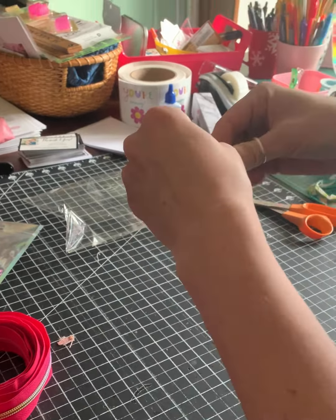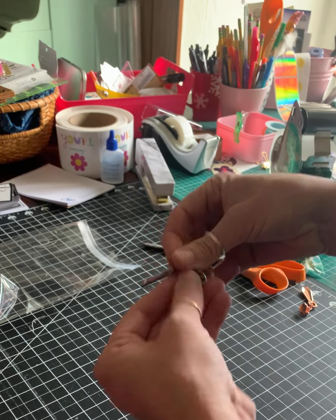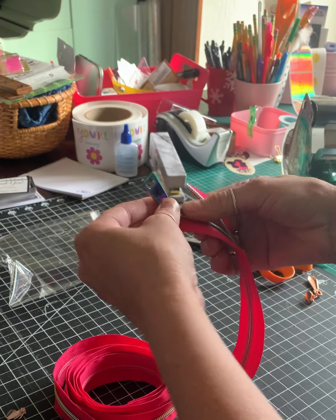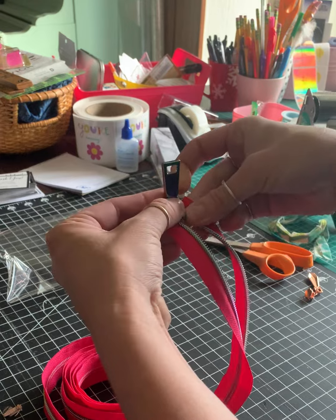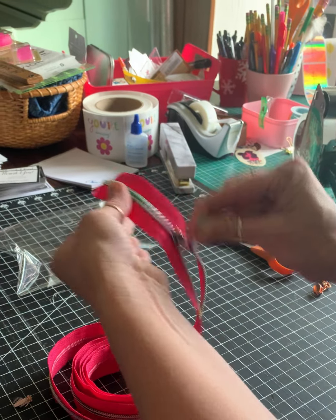Same situation. The flat edge is at the top. The curvy bit is where we're putting in the zipper. Take the zipper apart. I like to put in the left side first. And then I put in the right side — I call it a click, but it's not really a click. I just feel it and then it's on.